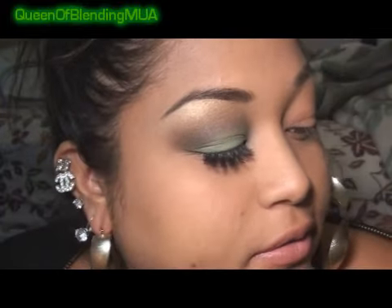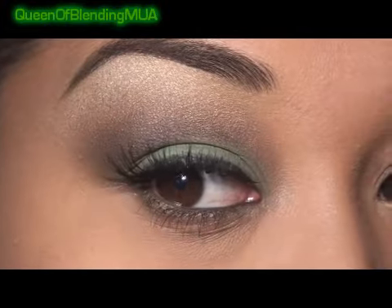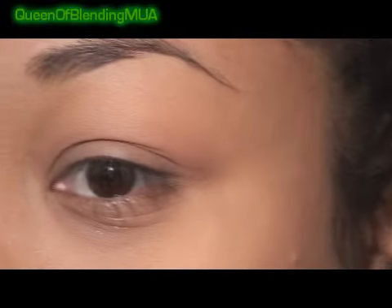This is what I'm going to be doing today. I'm just going green with brown with a white goldish highlight. For a base, I'm going to use Urban Decay's eyeshadow primer in Thin.